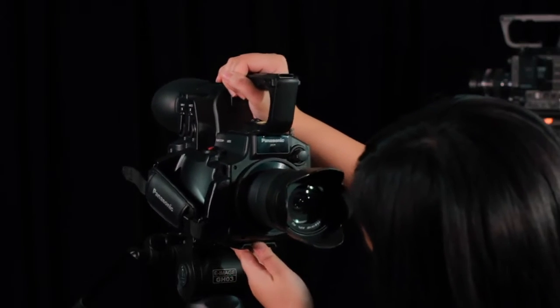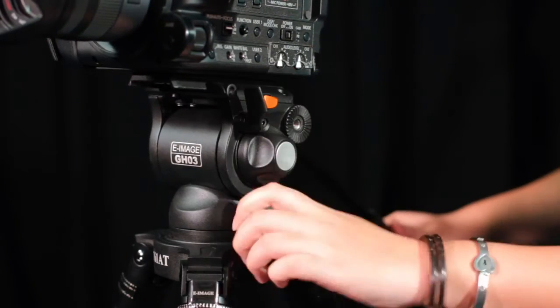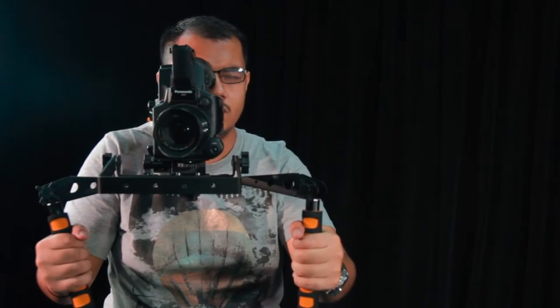Now you need to decide what type of support you'll use. This will largely depend on what type of shots you need for your event. Typically, one camera will be your master shot and remain fairly static. If your other camera shots will have movement, you'll want to make sure your tripod has a fluid head. If you have a roaming handheld camera, you may want to consider using some type of stabilising rig to ensure smooth shots.